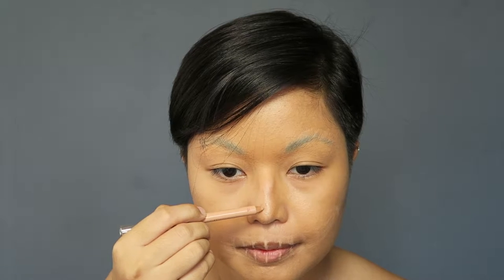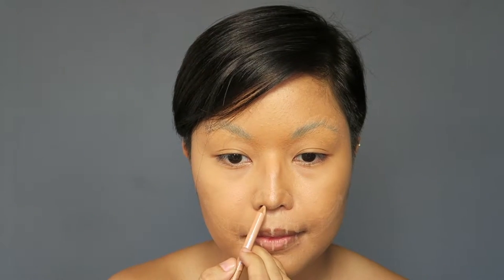I mapped out the mouth using a nude eyeliner. Cheshire Cat is always smiling, so I drew a big smile with just a couple of teeth showing — it should look happy, not scary. And then I drew on the nose; I wanted a cute little cat nose.